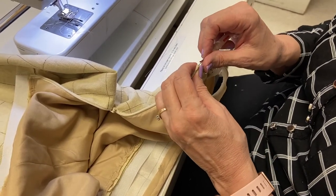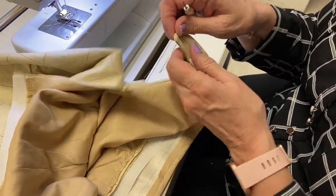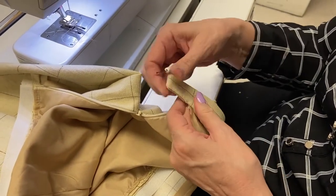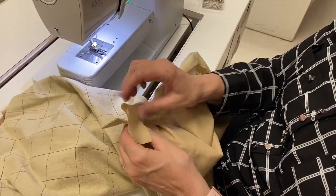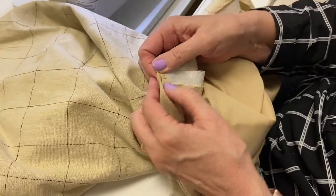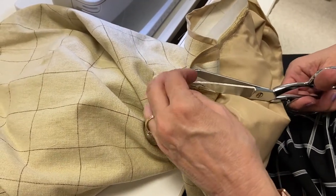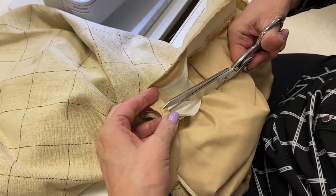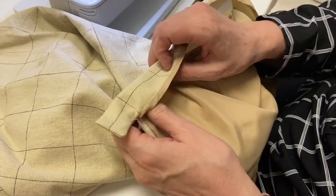My waistband is an inch — an inch and a quarter is actually more traditional but this interfacing we bought is just an inch, so it works. That looks good — that's my extension. Now what am I going to do with this Hong Kong binding? The first thing I'm going to do is trim it. I just want to make sure I didn't trim it too much. Now when this comes over like that, I take the Hong Kong binding and put it at an angle like that.